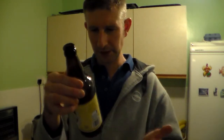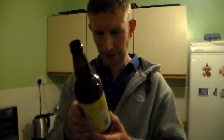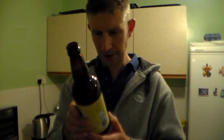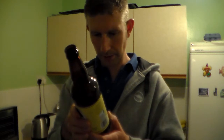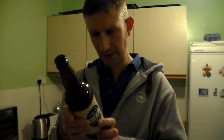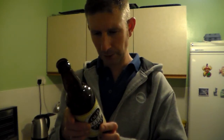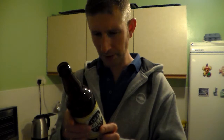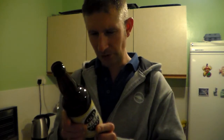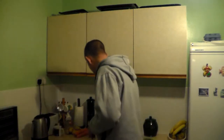RCH Brewery, Weston-super-Mare, obviously. Contains barley and may contain wheat, oats, rye and spelt, corn. G-Spot is a light, refreshing, 4% bitter with a malt and hop aroma, a hoppy taste and a dry finish with some bitterness. Hoppy taste? Not sure about that.